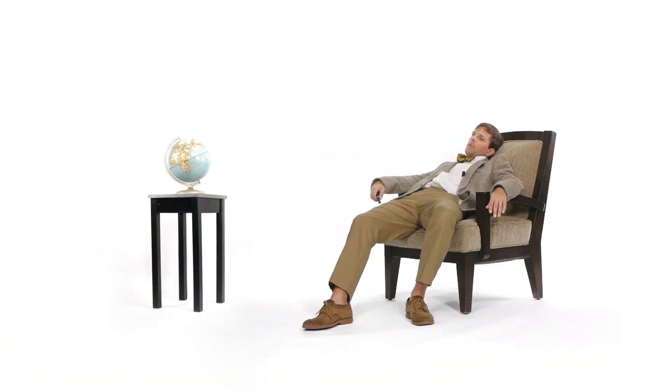Thank you for joining me. Do you have a suggestion for an episode of Don't Be Dumb? Leave it in the comments below. You can also like this video, subscribe, or share it.